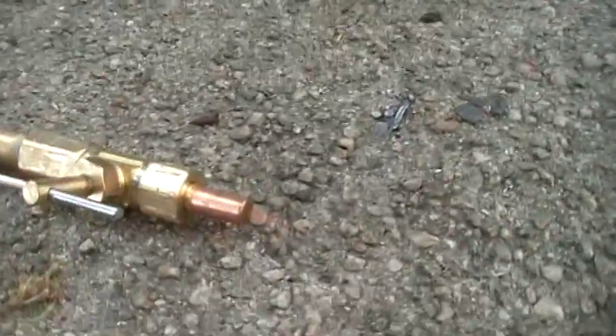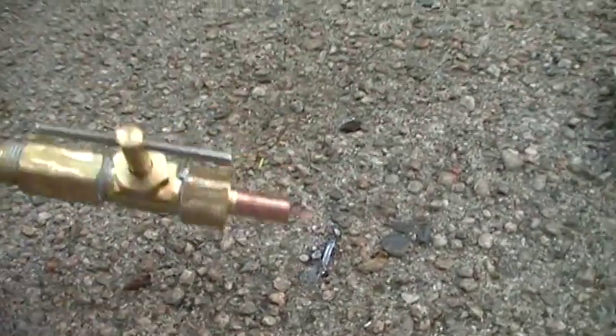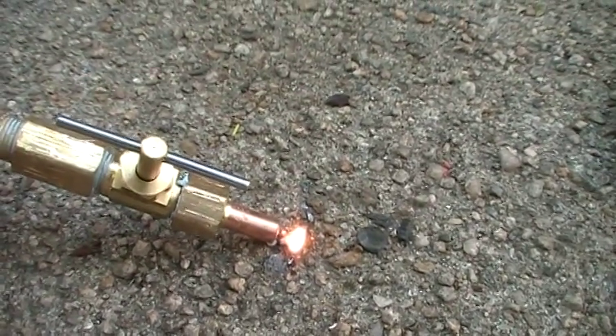Lights right up nice, first shot. No popping, no spitting, none of that. That's cool.